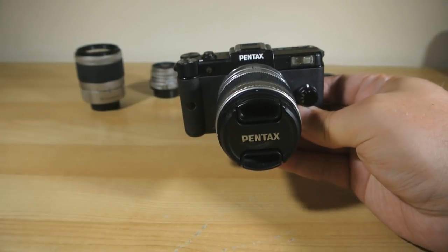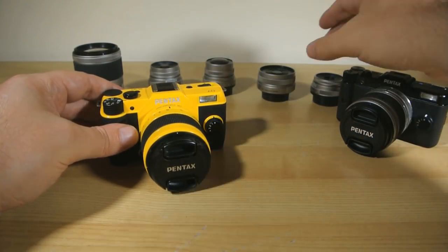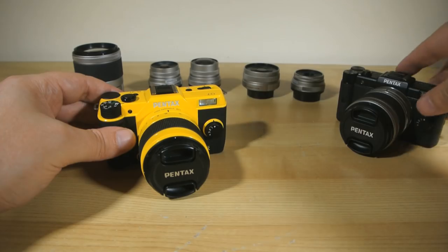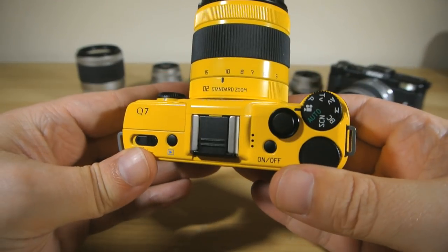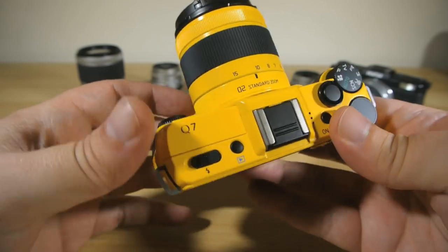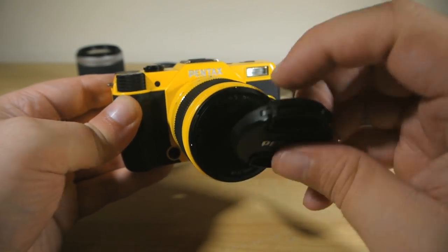But this year came the Q7. Don't ask me why this new camera has a lower number than the Q10 — I have no idea, it doesn't make any sense to me whatsoever. But here's the thing: the Q7 has kept almost everything I adore about the original Q and made a couple of things about the system even better.